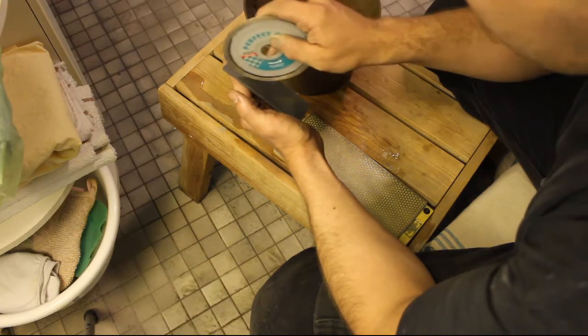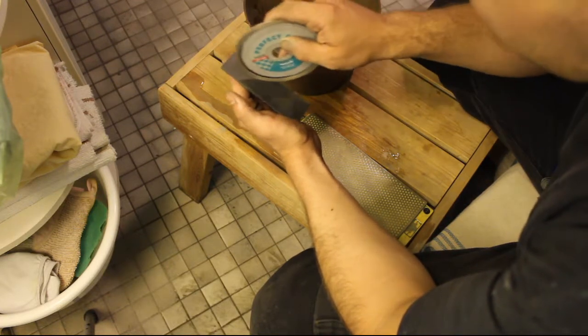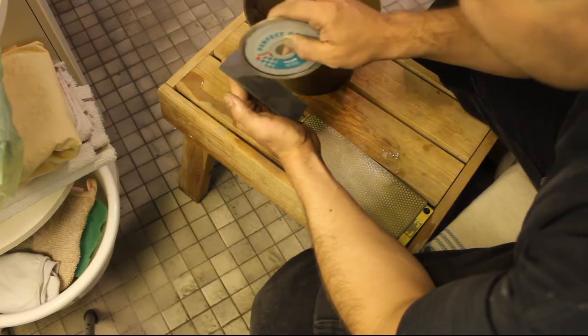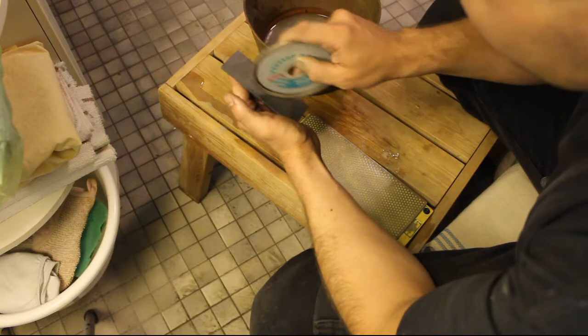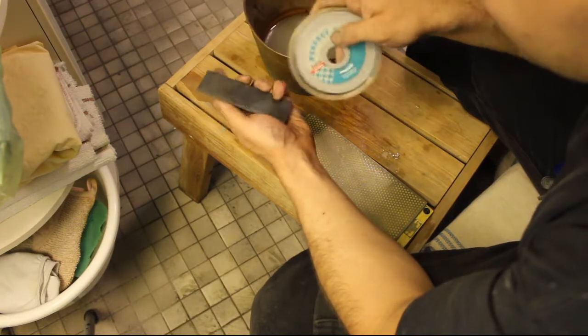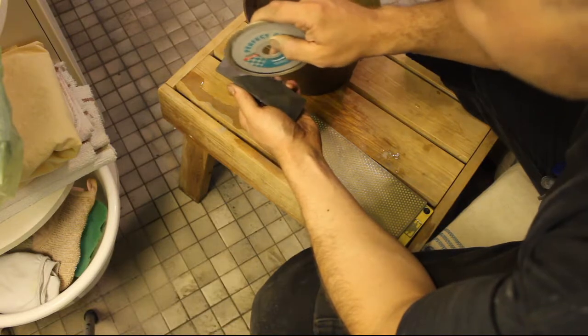I was basically rubbing the stone for 15 minutes and it got nowhere. So I tried this scraping method on the other side, and now it's actually better than my formerly better side.